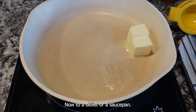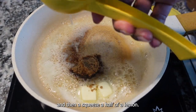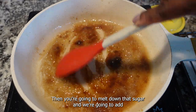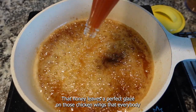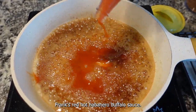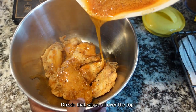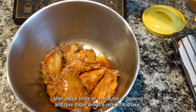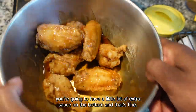To a skillet or saucepan, add two tablespoons of butter, a tablespoon of brown sugar, and a squeeze of half a lemon. That lemon gives it the perfect acidity and zest that you're gonna need. Melt down that sugar and add a little bit of honey — that honey leaves a perfect glaze on those chicken wings. Then add buffalo sauce, whatever you have: Frank's Red Hot or any buffalo sauce you find in the pantry. Drizzle that sauce all over the top after about three or four minutes of cooking and give those wings a nice little shake. They want all of that love from the sauce, and a little extra sauce on the bottom is fine.